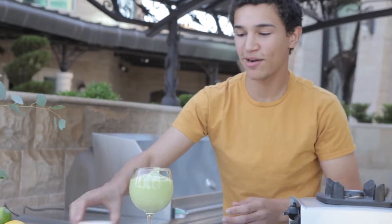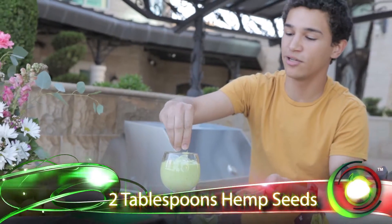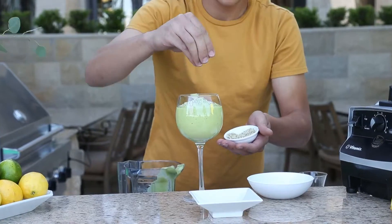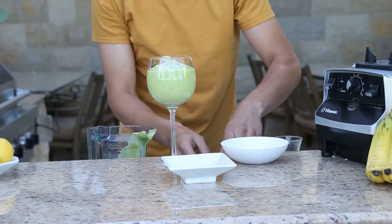We like to top ours with hemp seeds because they are a superfood — they are rich in omega nutrients, fatty acids, and protein. So with the avocado and the hemp seed in this, you're actually going to have a pretty protein-packed smoothie.